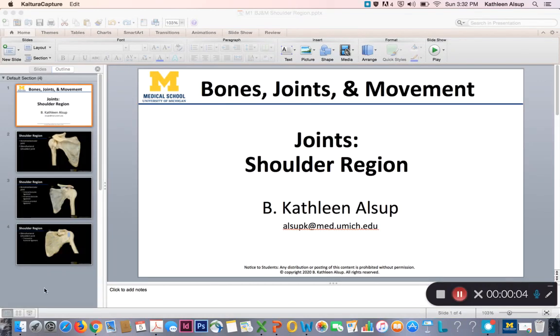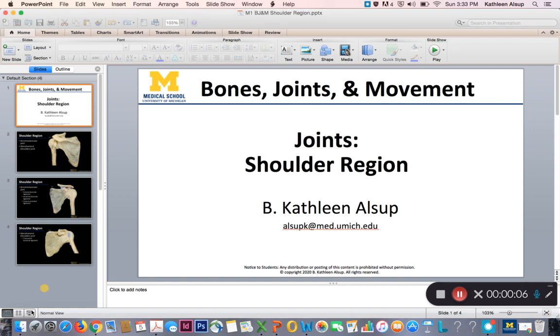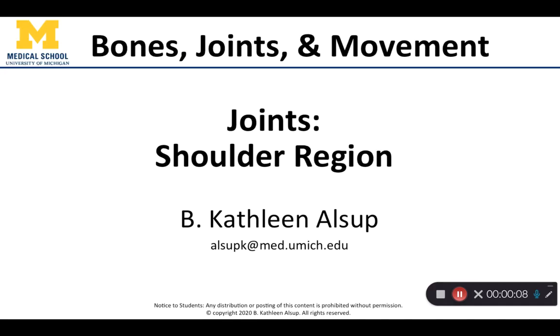Hello all, Dr. Alsup here. I hope you are having a great day. In this video, we're going to do a review on some of the specifics regarding the joints and the shoulder regions, with an emphasis on the ligaments and how you can tell which one you are looking at. This will be helpful in terms of preparing for the practical.